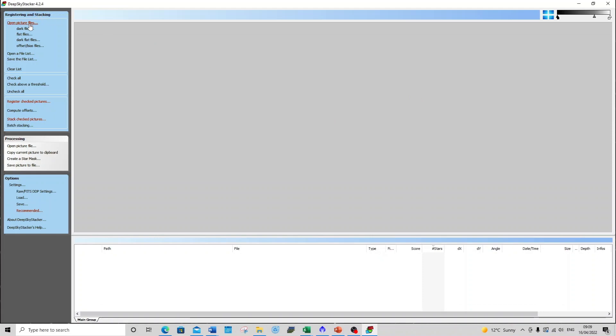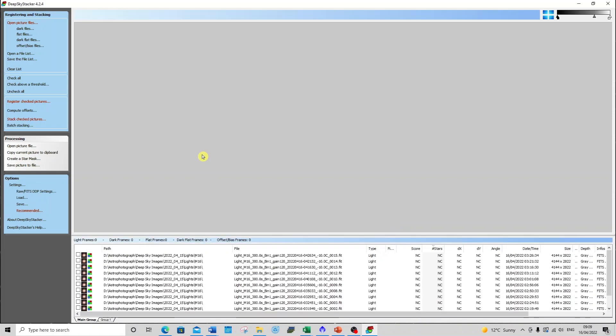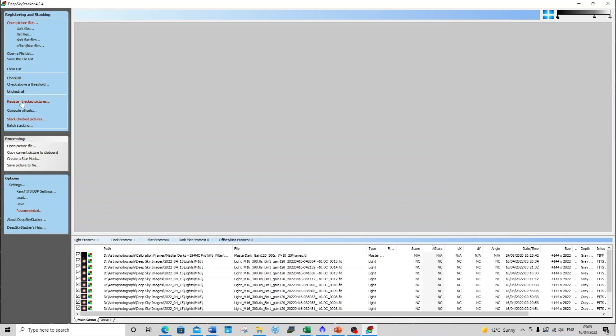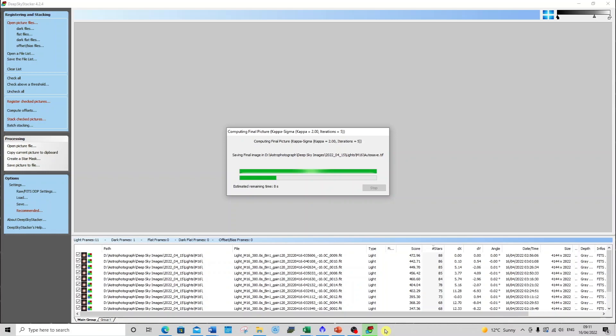In Deep Sky Stacker I open up the light frames for M16 for that night — I go into my folder, find the lights, and load those 11 images having already removed the cloudy ones. I added a dark frame from my dark library for 300 seconds at minus 10 degrees, ran the normal routines, and applied a 2x drizzle. Later I went back and re-processed just seven images, this time with flats and dark flats taken the following evening without having moved the telescope, which made them valid to use.